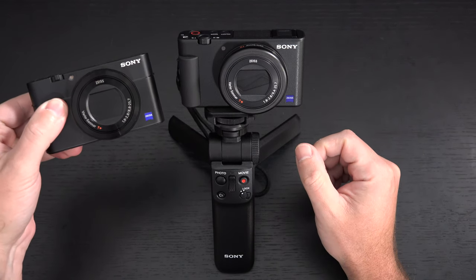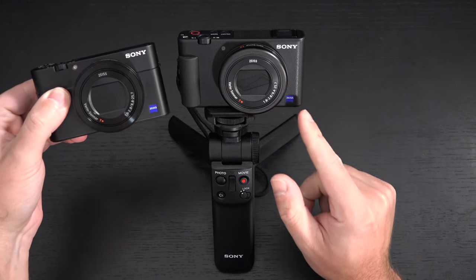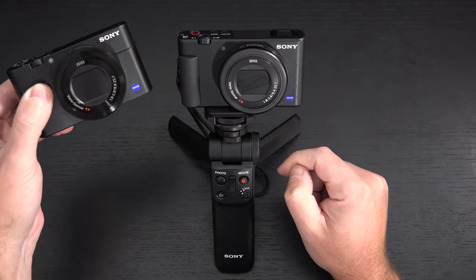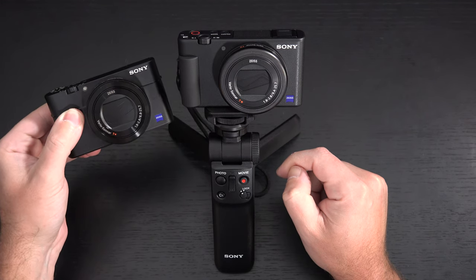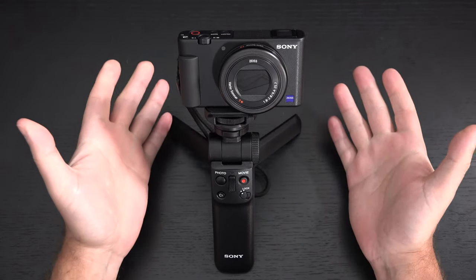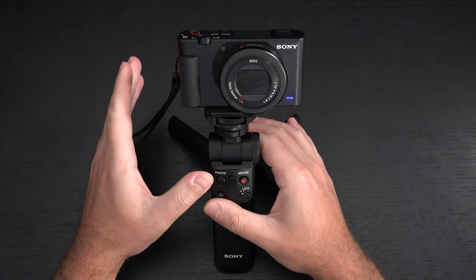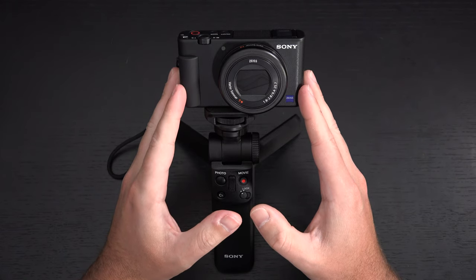Just for a point of comparison, here's the RX100 Mark V — you can see it has a metal build, while the ZV-1 does not. But both are wearing the Zeiss logo and both have that best-in-class one-inch sensor. However, this older Mark V does not have real-time tracking, it does not have active steady shot, which means when you're shooting 4K video with the ZV-1 you can get truly stabilized video, even though it crops. That's a big deal — something we only just saw in the RX100 Mark VII, now making its way to a less expensive camera.